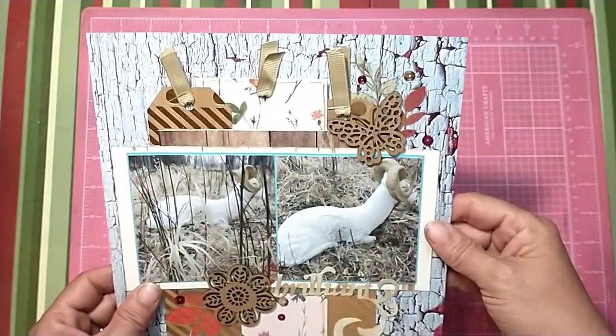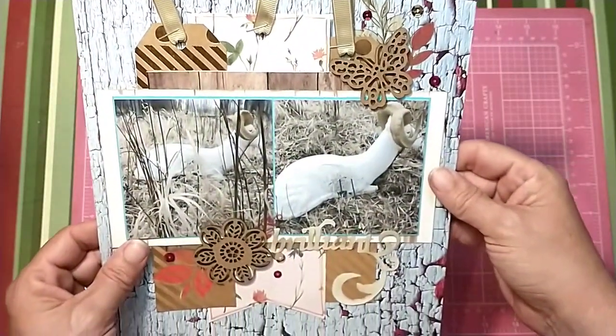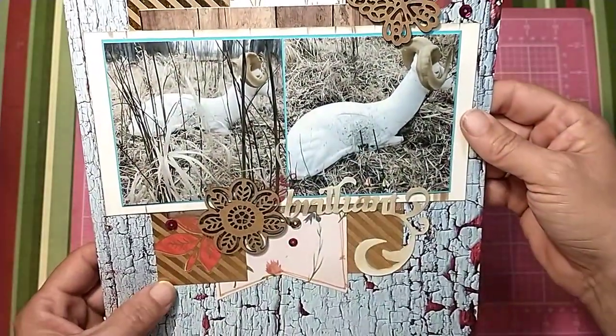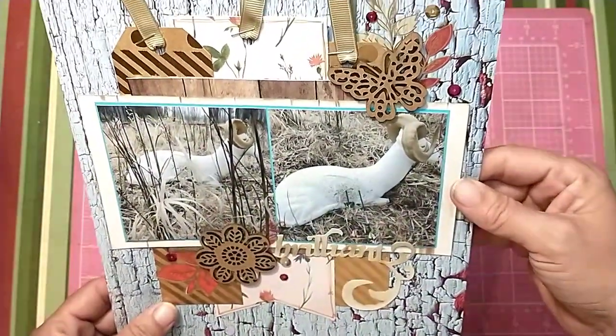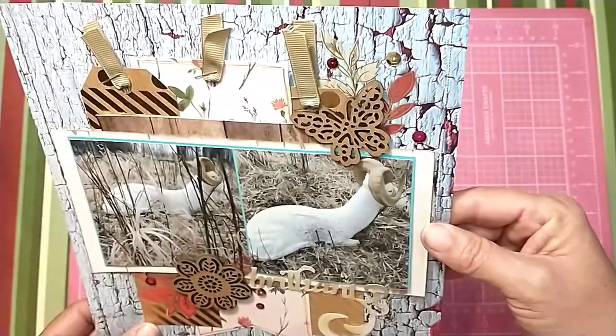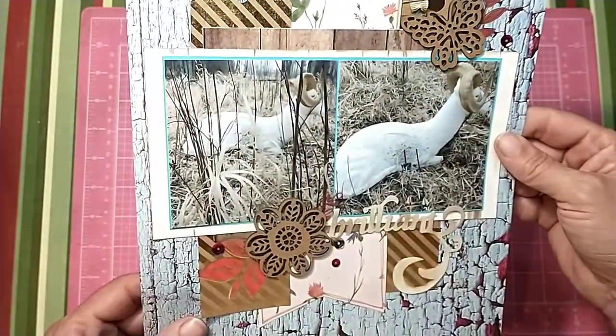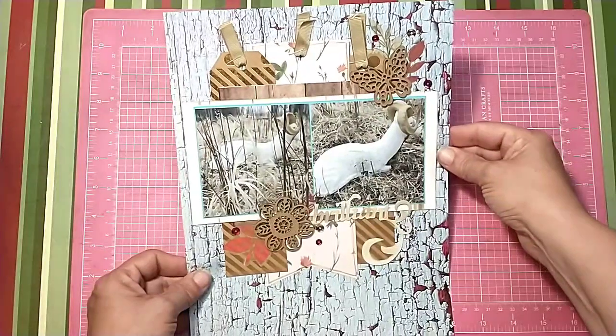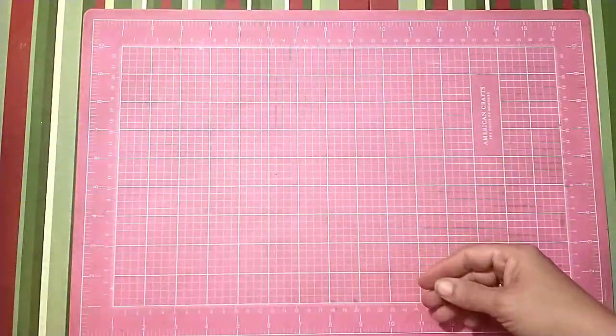This one I scrap lifted from Mel W Scrapping. It's pretty — I love the banners in the background. It's kind of simple; I didn't do a lot to it, but it looks kind of busy just because of the papers I used. I think it turned out really good.